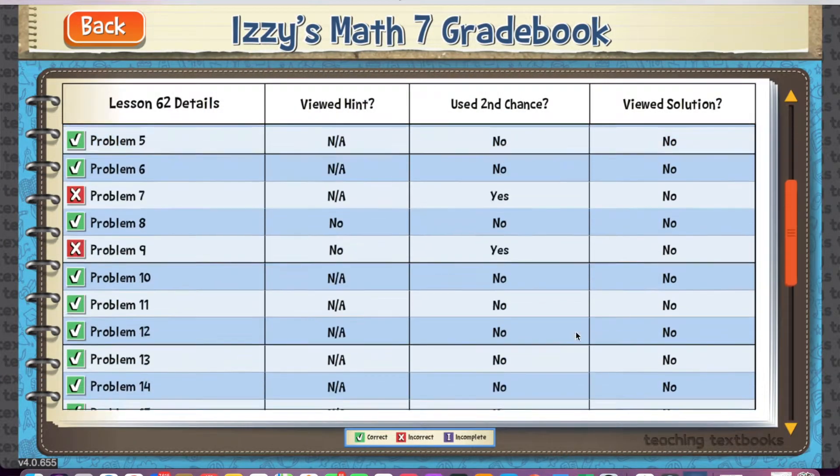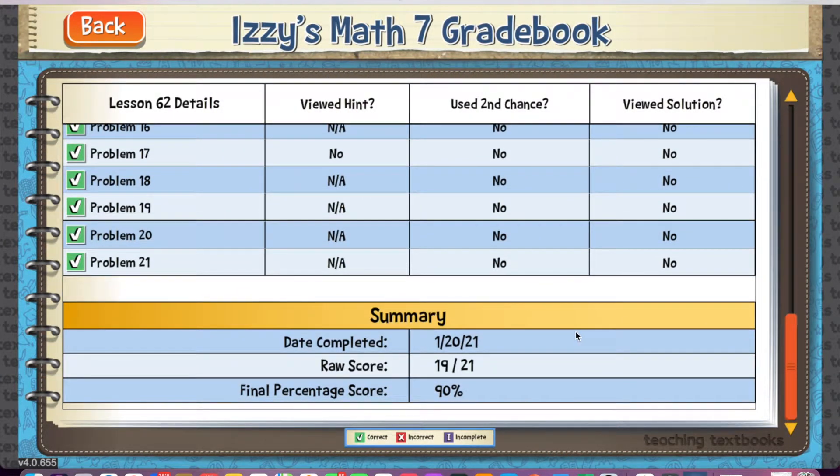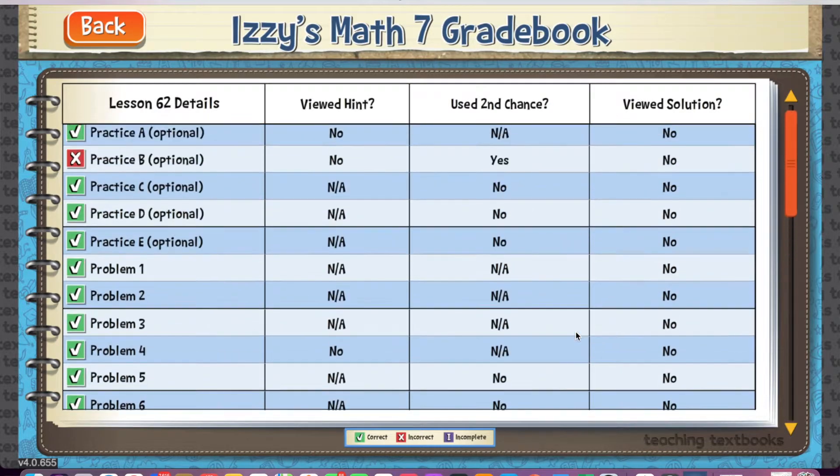Now that you've had a glimpse of what Teaching Textbooks looks like and how it functions, let me share what I love about it and a couple of things I don't love so much. What I really love about Teaching Textbooks is that it corrects their work. When you have multiple students in homeschool, it is so easy to get overwhelmed with the amount of correcting you have to do, especially when it comes to math. I love that Teaching Textbooks does it for me.